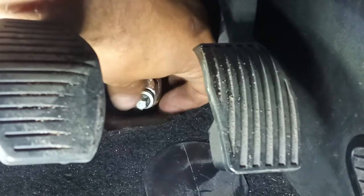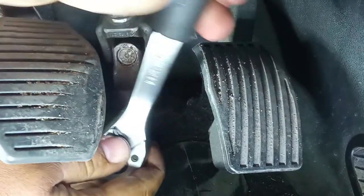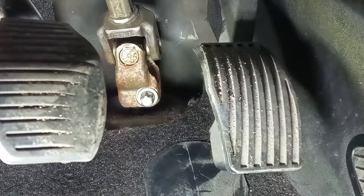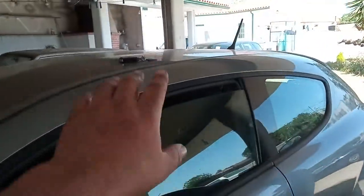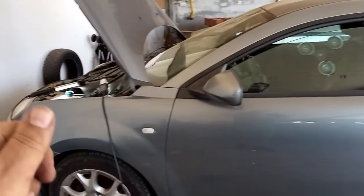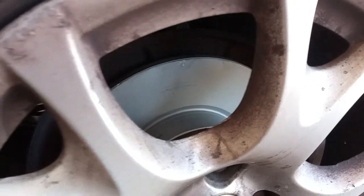After this job, alignment may be required because sometimes the inner position of the steering column is lost. That requires a new alignment and also a steering angle sensor calibration — done with a diagnostic machine. Now you can connect the negative battery cable, but before that make sure your key is on the outside of the car. Sometimes we have issues with the central lock, and also if the key is in the ignition and turned on, connecting the battery can cause issues throughout the car.